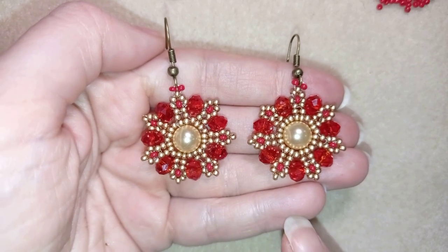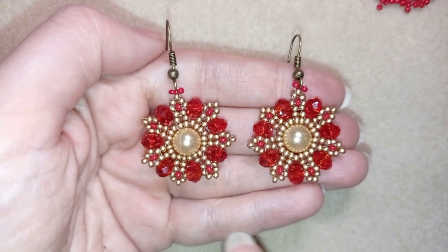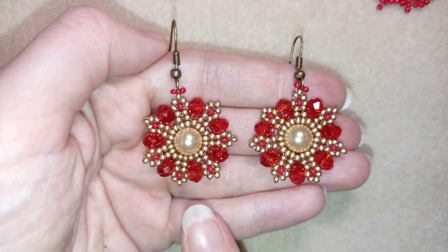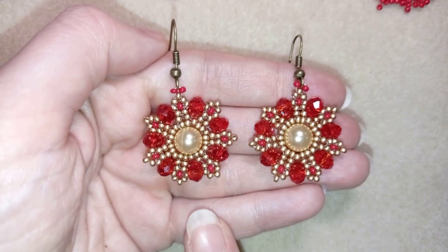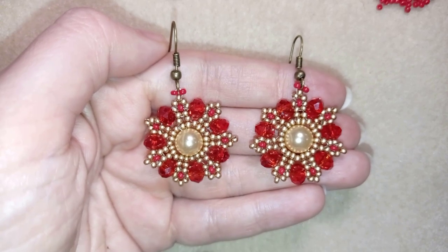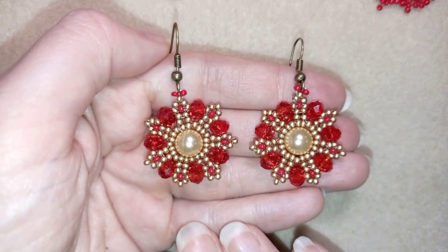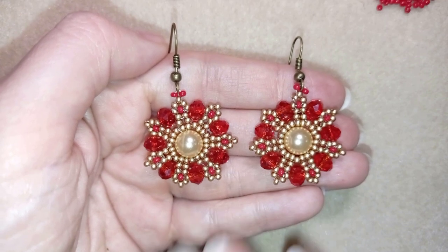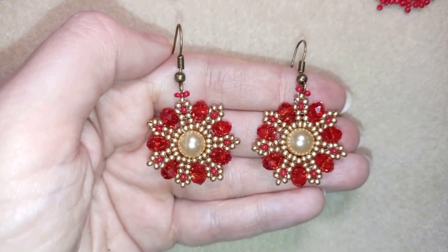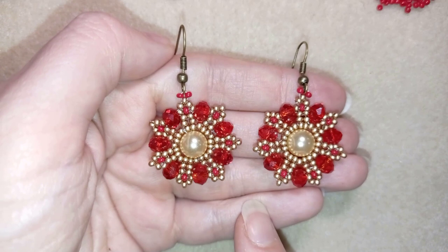Hi there, I'm Teddy from Bijuteo Beading, and in today's tutorial I'm going to be showing you how to make these beautiful crystal flower earrings. I use rondelle crystals, also called faceted crystals, and a pearl. You can see in the description links where you could buy them. They are not difficult to find, and I will show you step by step, so I'm sure by the end you'll be able to make them yourself, even if you are a beginner.